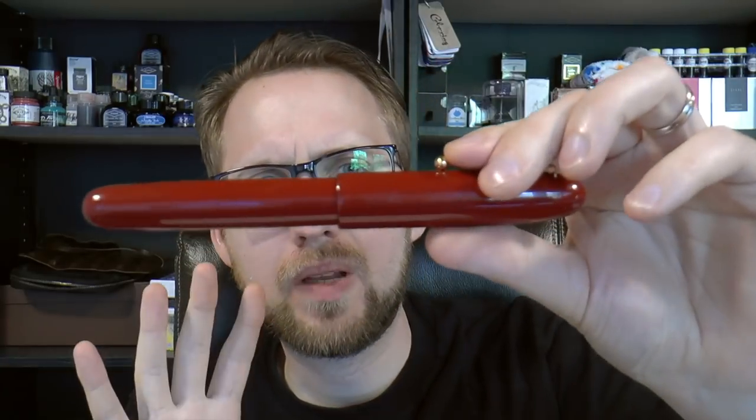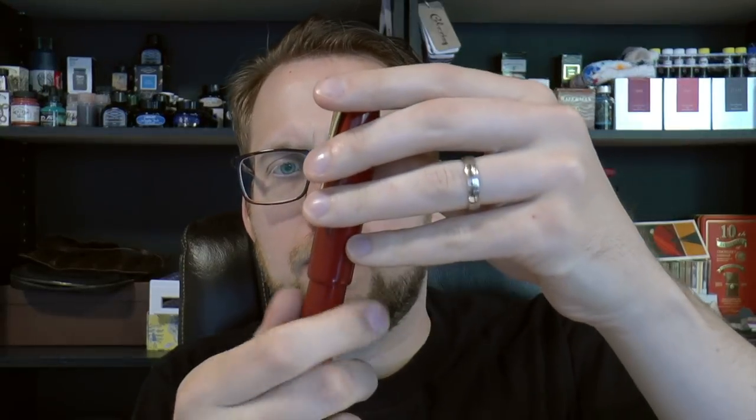It has a large ebonite body with Urushi lacquer on top and a simple clip with a ball that works well, although I never really carry this in a pocket — if you put it in a breast pocket it would stick out quite far, so that doesn't really make sense. The cap screws off.